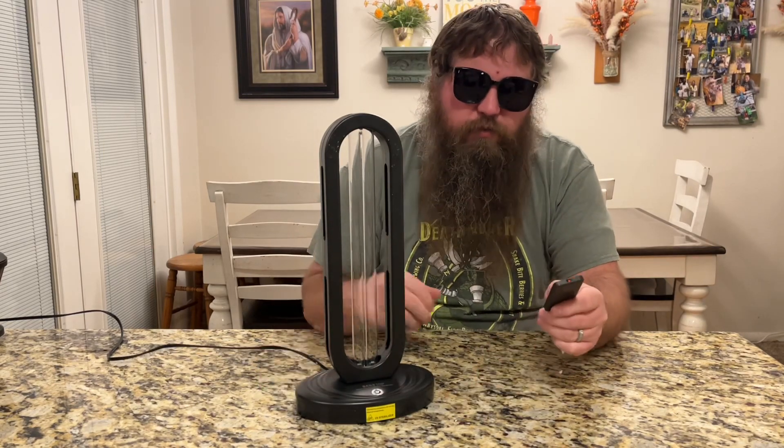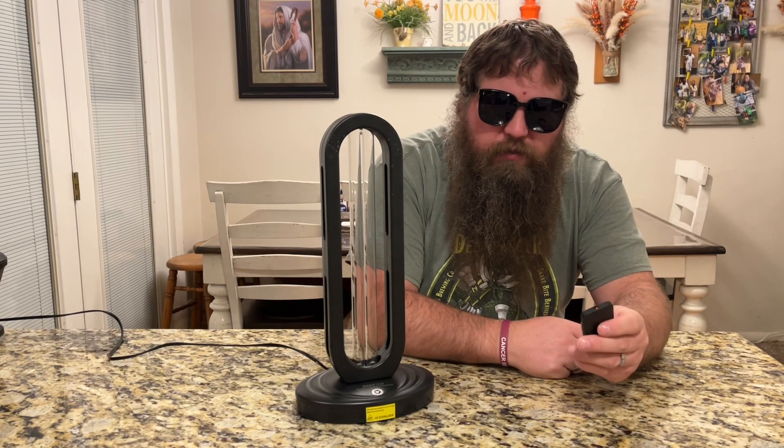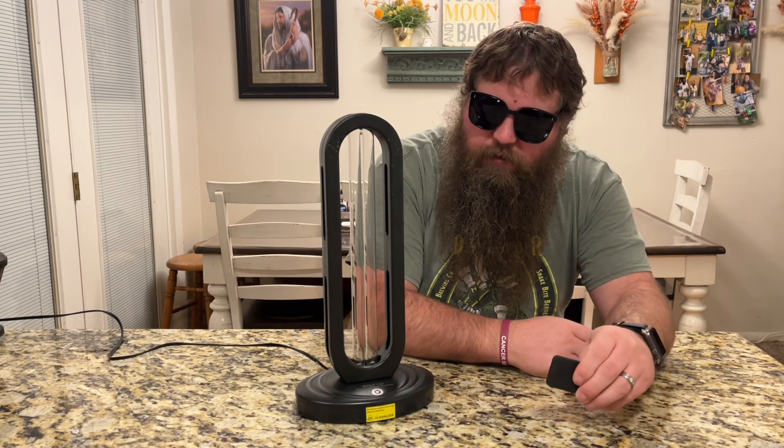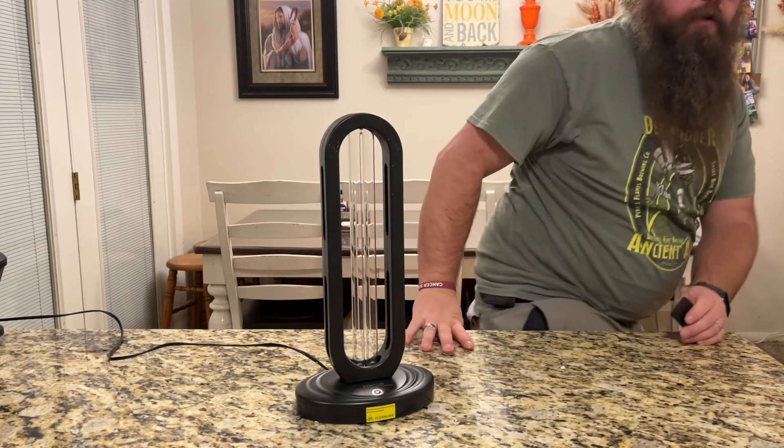I'm going to go ahead and use the remote here and show you how easy it is to turn on and set it to 15 minutes. So now I'm going to get out before it actually turns on.